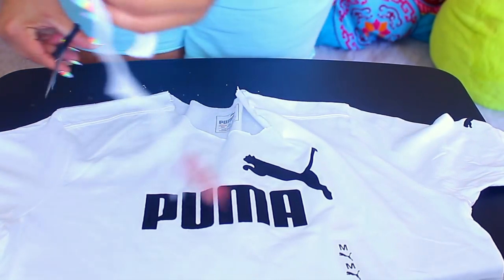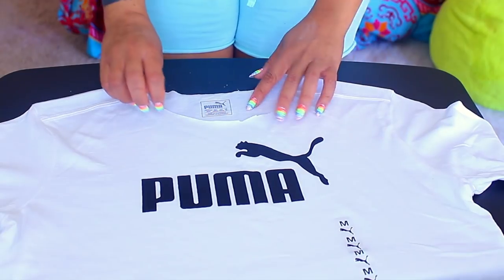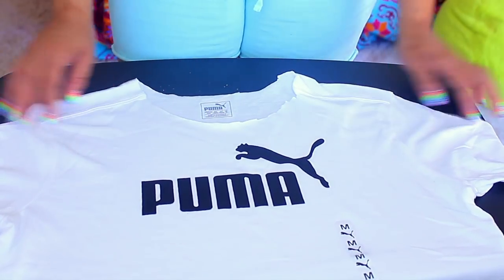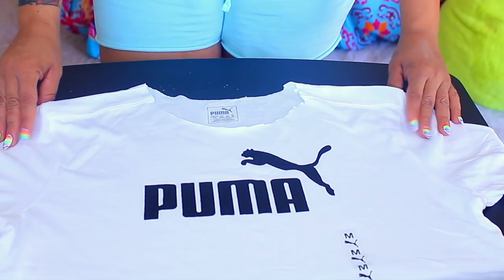I went ahead and just removed the collar. Now, if this is your first time cutting your collar off, you want to make sure that it's going to fit properly. You don't want it to be too big to where your undergarments are showing, unless that's the look you're going for. If you want to go ahead and try it on, you can do so.